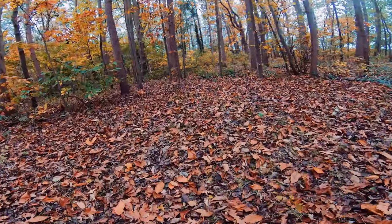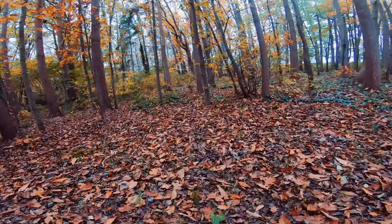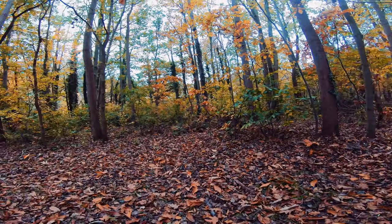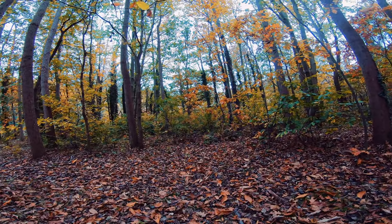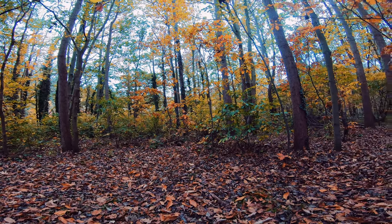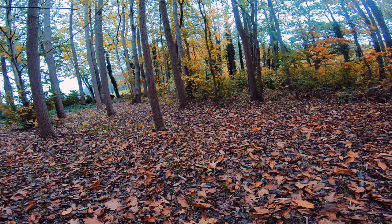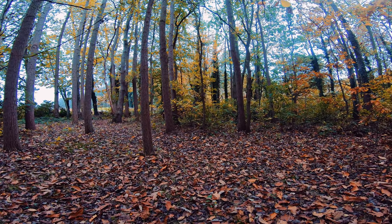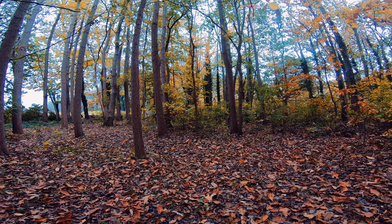Hello guys, welcome back to yet another video. Today I'm going to use my brand new smartphone, the Motorola H20, to shoot some mushrooms in several creative ways, and I will give you some tips and tricks along the way to photograph mushrooms even better. Without further ado, let's jump straight into the video.